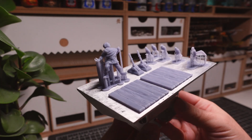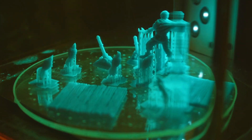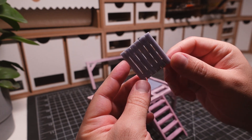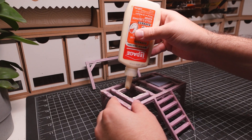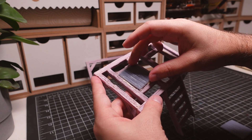I'll be adding a few 3D printed bits to this build for some extra detail. I found some trapdoors on Thingiverse that I modified to fit my gallows. I like that they have slats which allows you to look through them. This gives some purpose to the space in the frame below.